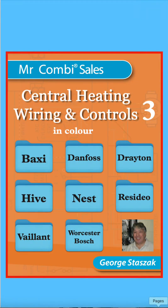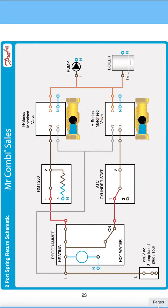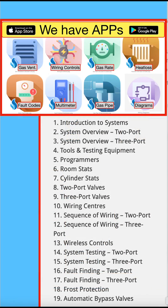This book is packed with information from all the top companies — Baxi, Danfoss, Drayton, Hive, Nest, Resideo, Vaillant, Worcester, and so on. Easy to follow — an installer and wiring engineer's dream. Take it with you on every job.